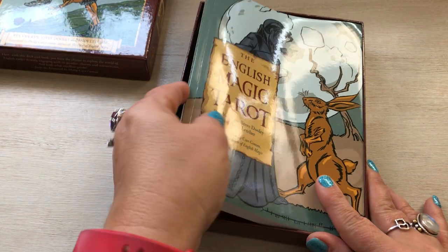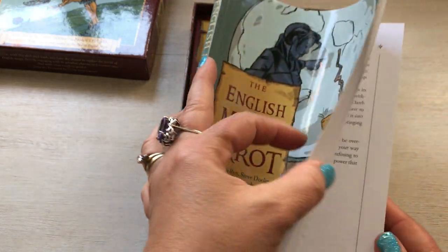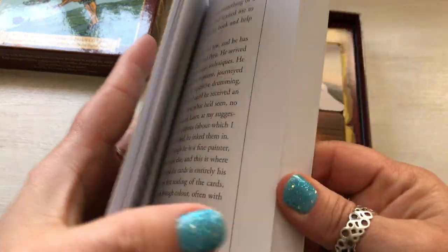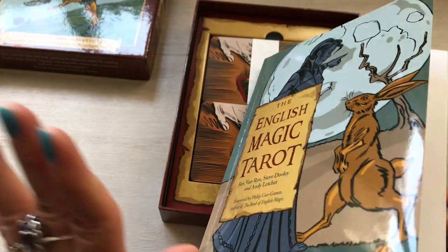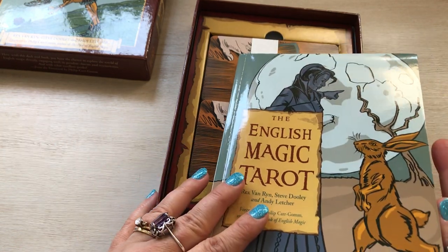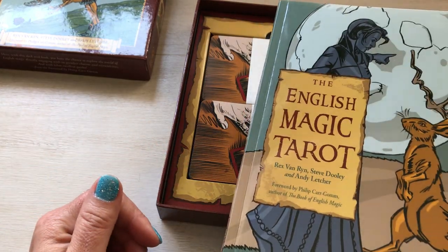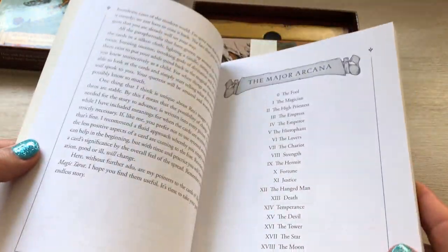It's a nice, sturdy, big box. The book is great — I love the writing of Andy Letcher. I actually burst out laughing a couple of times because he's got a comical way of writing, but it's just well done. It's about 18 pages of introduction, and it's a very easy, very informative read. It talks all about English magic and the characters in the cards, like King Henry VIII, Guy Fawkes, Sir Isaac Newton, and others. It's just a well-done book.